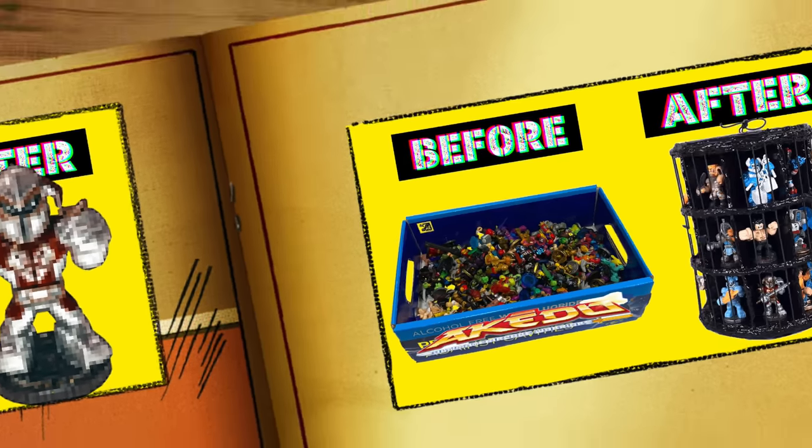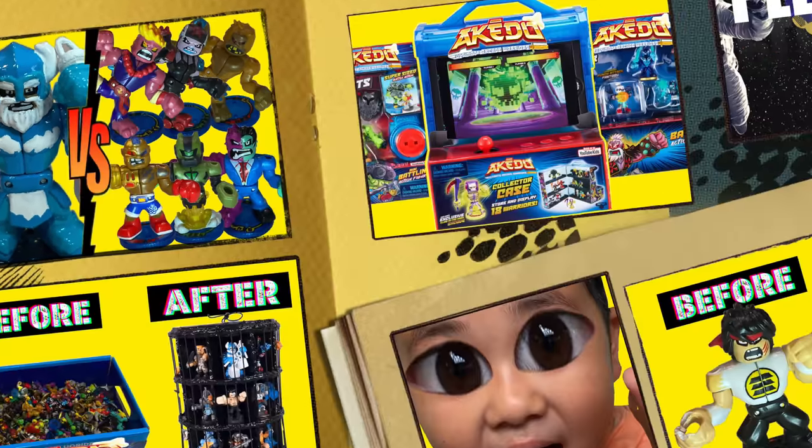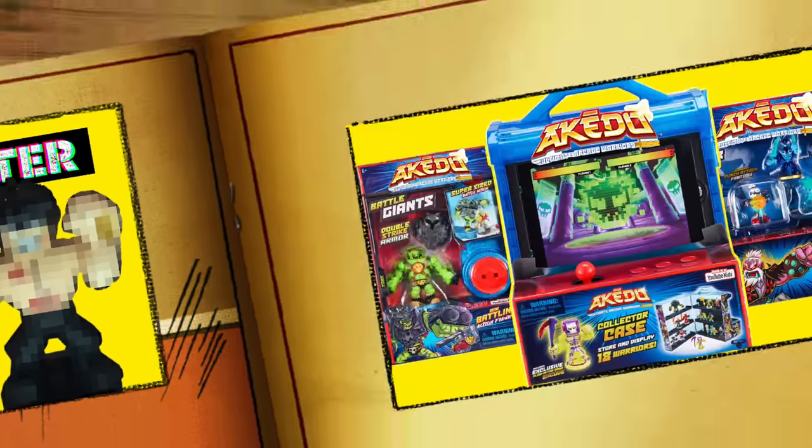This has to have been the hardest customization I have done so far and it's also my new favorite, so make sure you watch to the very end to see how it comes out. Without further ado, let's jump right in.